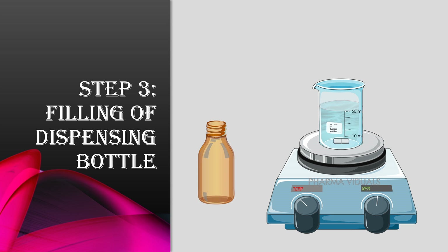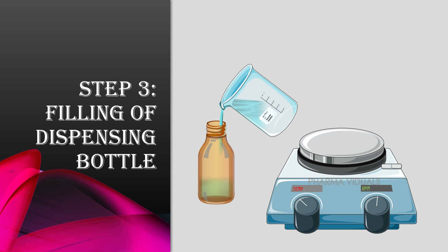Third step is filling of the dispensing bottle with the prepared simple syrup. The simple syrup at this concentration is known to have self-preservative properties because of the high concentration of sucrose, which exerts an exo-osmotic effect onto the bacterial cells and does not allow them to survive.